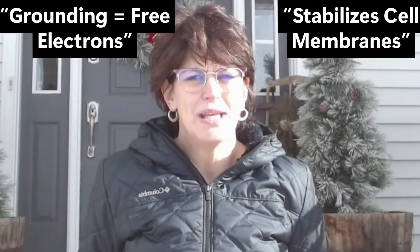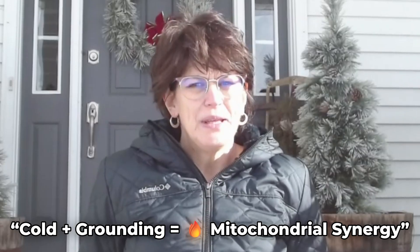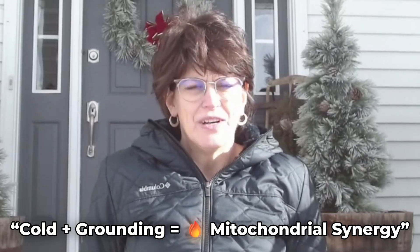Grounding, or direct contact with the earth, delivers free electrons that calm inflammation and stabilize electrical potential across cell membranes. That electrical stability is crucial for mitochondrial function, and because mitochondria run on electron flow — literally.